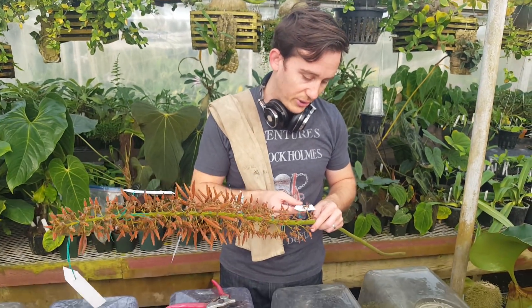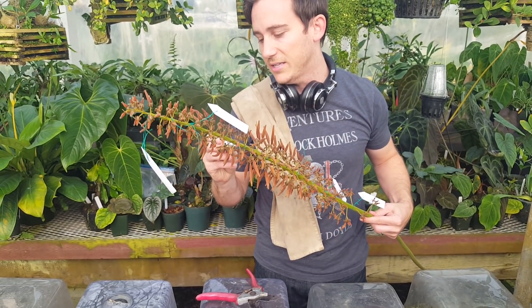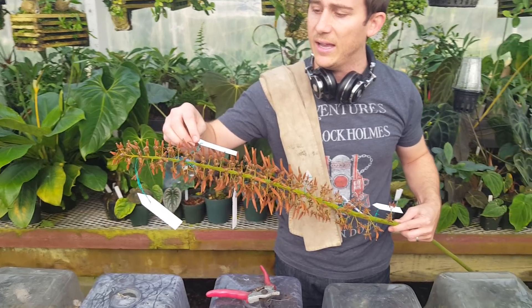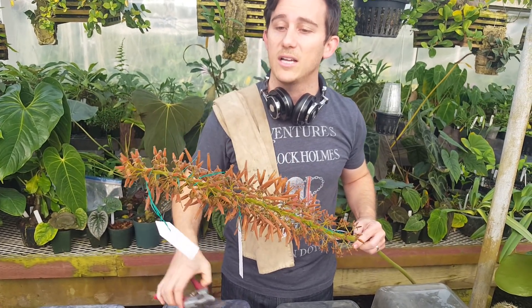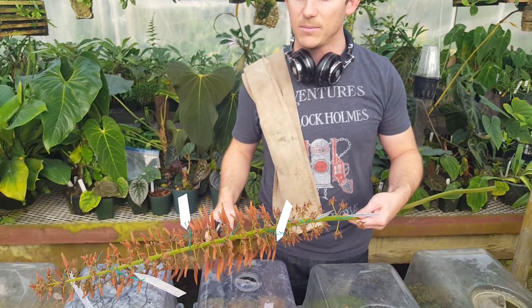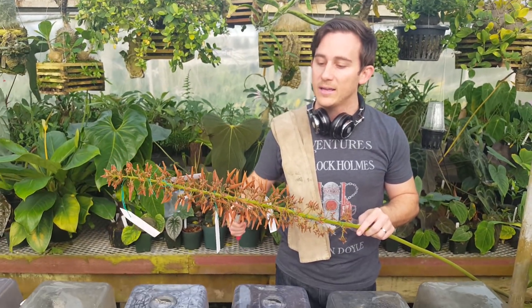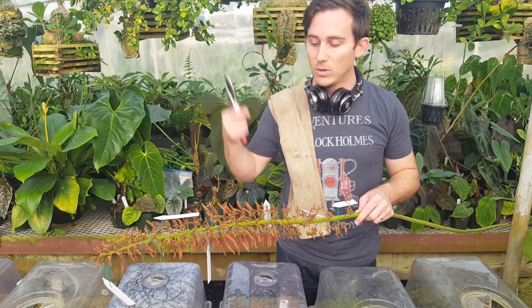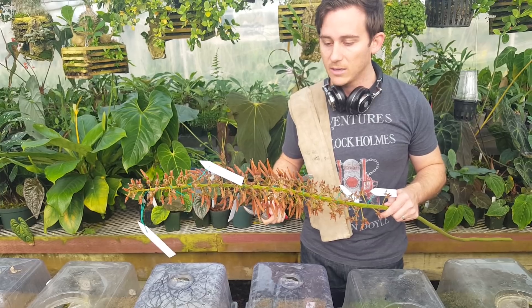This has some pretty interesting stuff on it. There's some pure Truncata, Truncata Rob Cantliei, and Truncata Eduardziana, which is going to be pretty amazing when it comes out. There are some other videos on how to plant the seeds once we go through this process, and we'll link to those in the corner or in the comments.